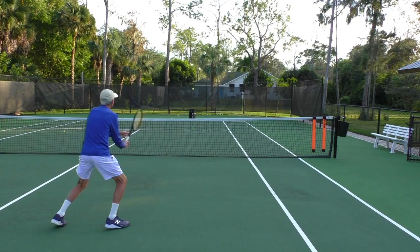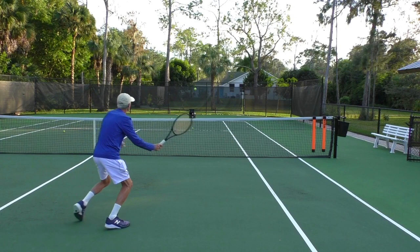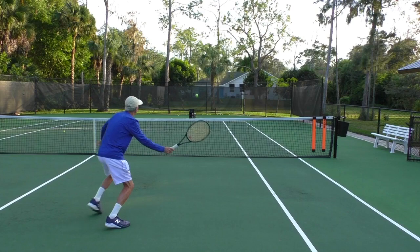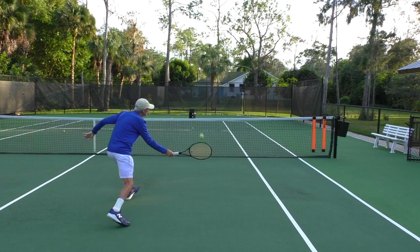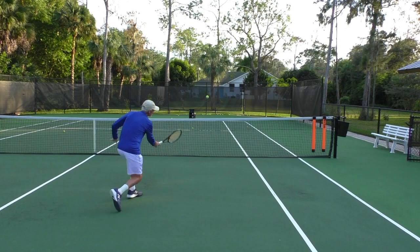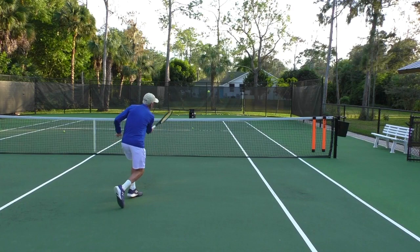Again, turning the shoulders and making the target with my racket for the oncoming ball. Left foot is ready to step in. Notice how short this swing is — I'm swinging high to low, the racket face is open. Right there, I am finished with the swing. It's a three-foot swing, maybe four-foot maximum.